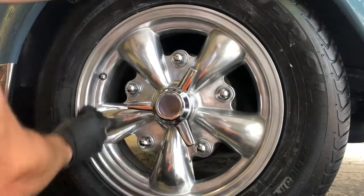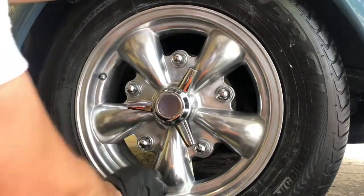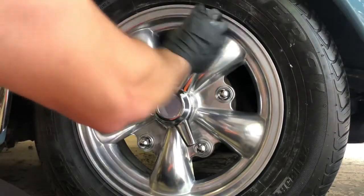Finally, we're applying a little sealant to protect the rim, then we wipe it off with the microfiber towel and that will be ready.